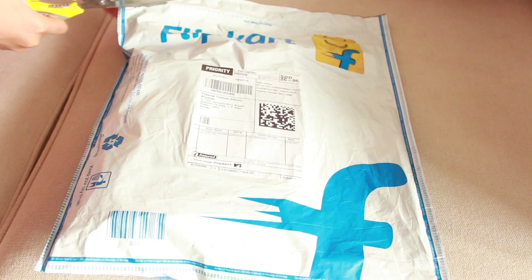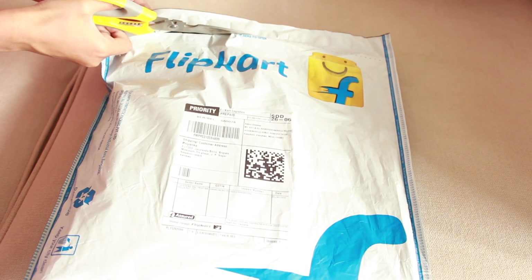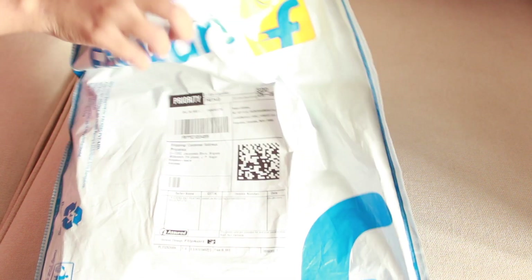So let's just open the packet first, take a scissor and cut it from the back side where markings are given. You can remove the inner packet and the saree comes in this clear plastic bag.